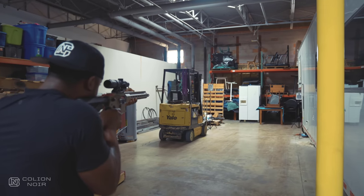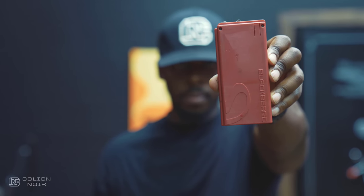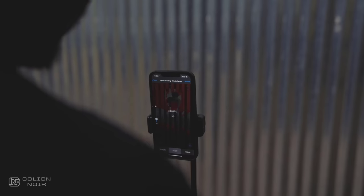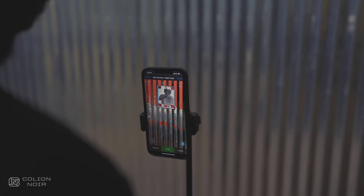Now here's the long part. The Mantis comes with what is essentially a fake bolt carrier group, fake magazine, a bunch of targets, a phone tripod, and an app. If I'm honest, in the time I've spent with this product, if it only came with the fake bolt and fake magazine, I'd be just fine.